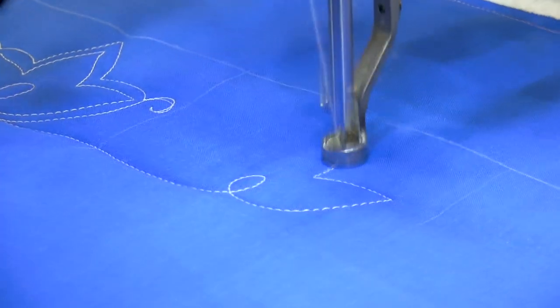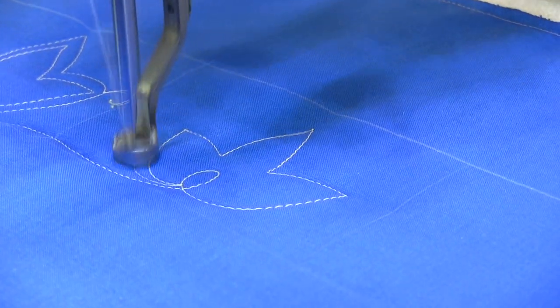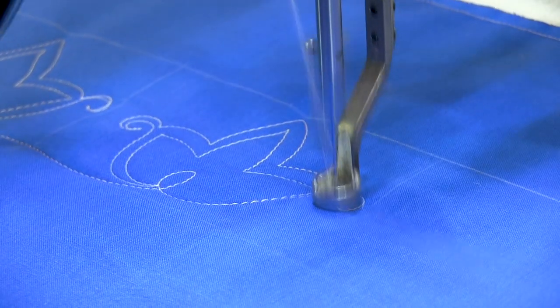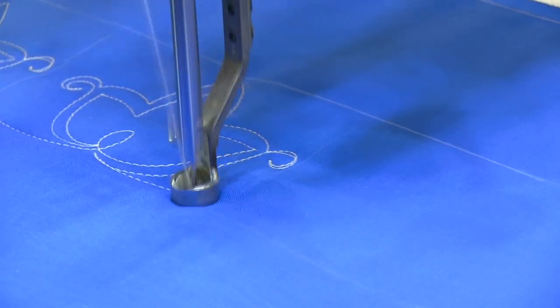By having those registration marks, you can keep things kind of nice and even. Keep in mind I'm doing this in manual mode for the cameras, but I would normally be in stitch regulation mode. That way, if you need a chance for your brain to kind of catch up with yourself, you have that opportunity.